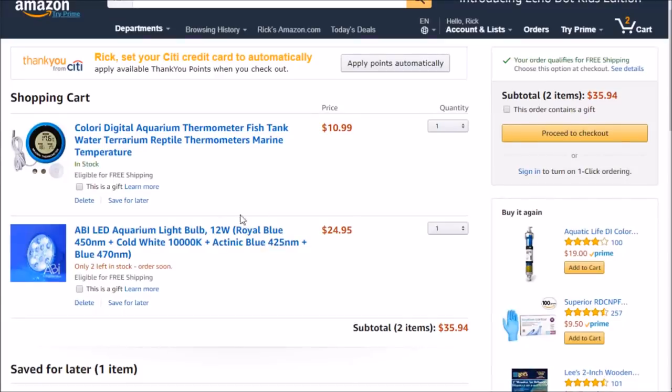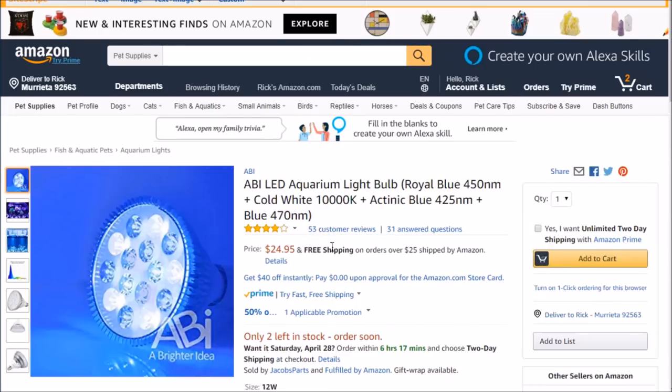Hey guys. So I thought part one here would be me ordering what I need for the cookie jar reef tank. I'm on Amazon and I'm going to order two things; I really only need one of them, and that's the LED light. This is the ABI LED aquarium light. I'm going to get the 12 watt — from research I've done, it looks like that's going to be enough. They've got two different kinds: a 12 watt and a 23 watt.